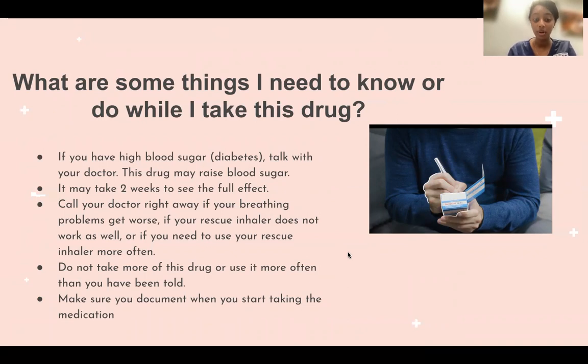Do not take more of this drug or use it more often than you've been told. Also, make sure you document when you start taking this medication, as shown in the picture.